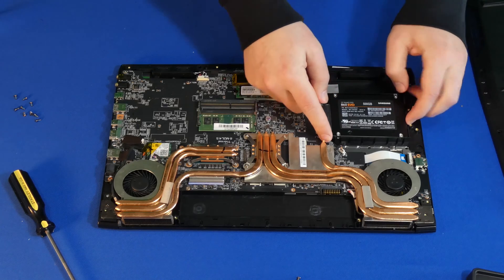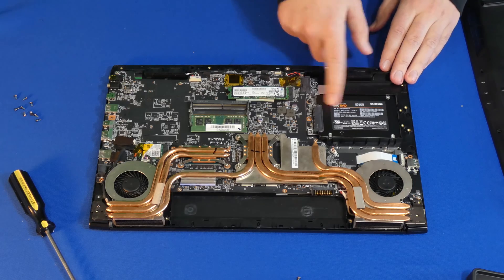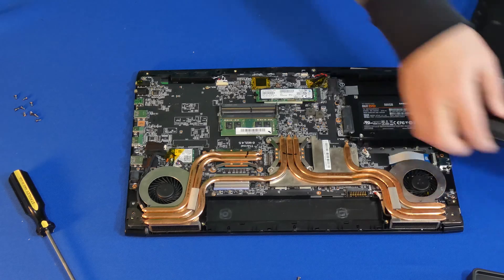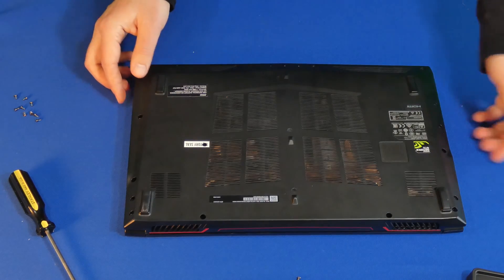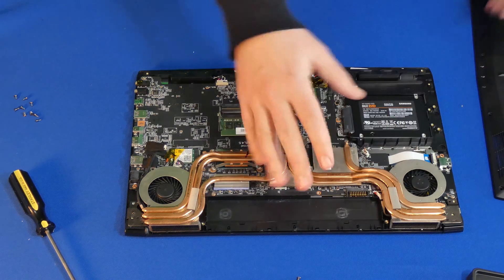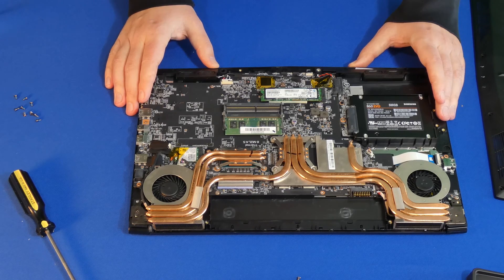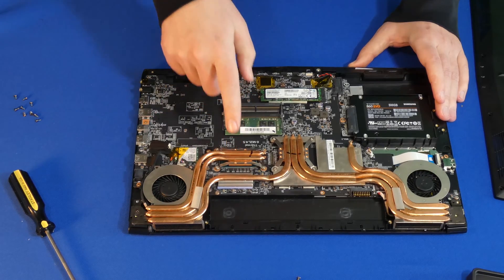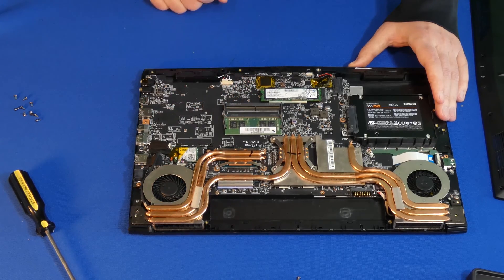It doesn't look like there's anything else to attach to this, which is a bit disappointing to be honest. After that, we just put our lid back on in reverse — of course after we put the battery back in — and then put your screws back in. That's all there is to it. I hope you find this video helpful. Please let me know if you have any questions — I'll gladly answer them. Please like and share this video. Links in the description for the laptop and for the hard drive. Best of luck, have a good day. Bye-bye.